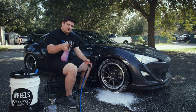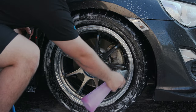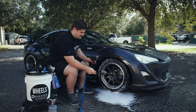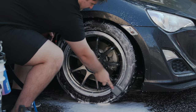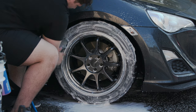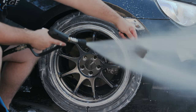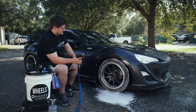Then we'll take our bottle of Brake Buster and spray a little bit on the tires. We'll get our Detail Factory tire brush, wet it down real quick. Now that we know that our whole wheel and wheel well is clean, we can rinse this off.